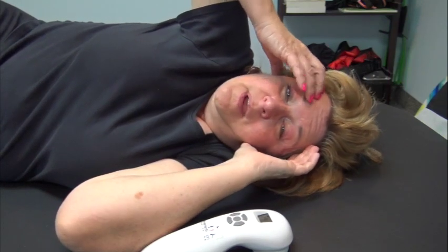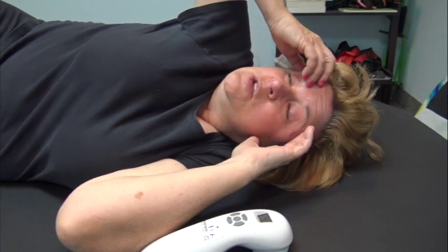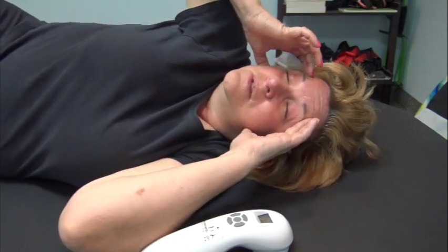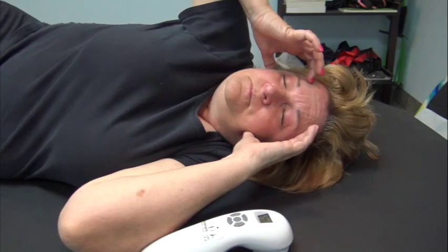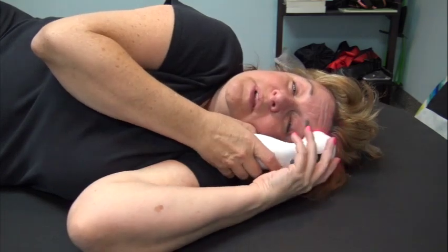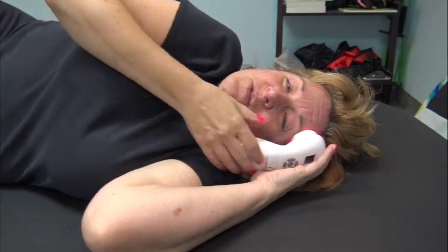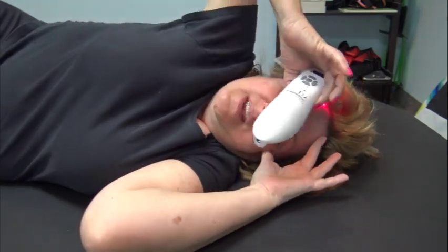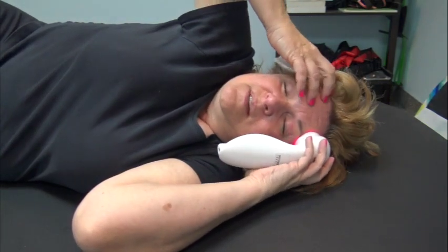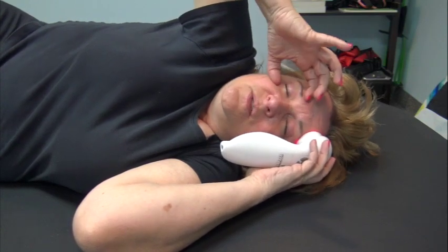I would certainly go ahead and watch the manipulation video linked below from the oils session. Again, you don't have to use oils for essential movement. Now, with the laser: please do not shine it in the eyes. You can use either hand, but since I have to hold the laser, I'm going to use the bottom hand as my direction.